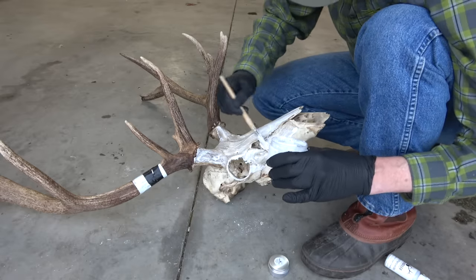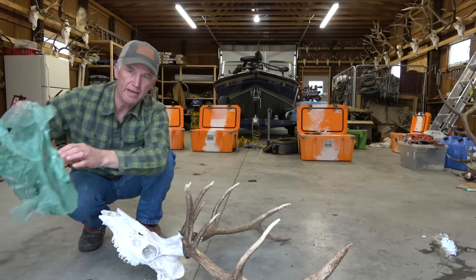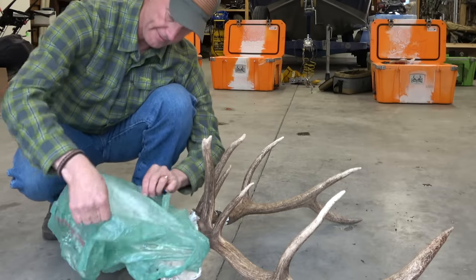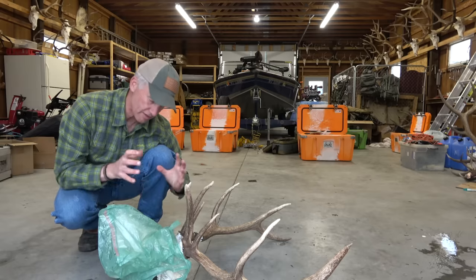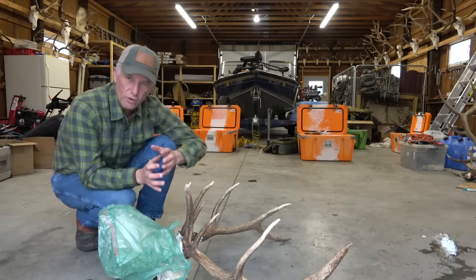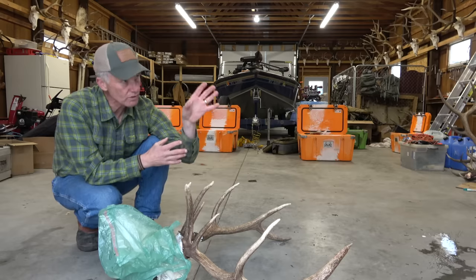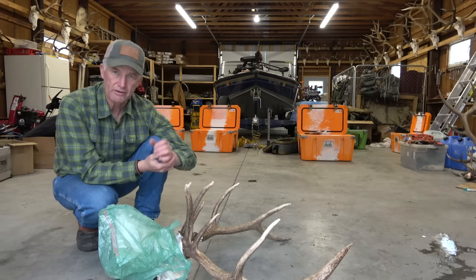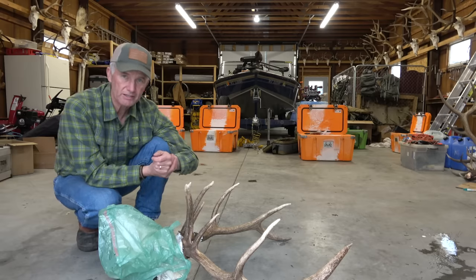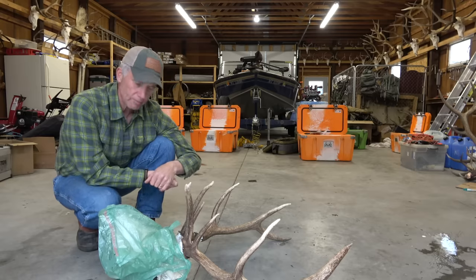Now what I'm going to do is take this grocery bag and put it over the skull. You just want to make sure it's sealed so the peroxide has a chance to do its work and whiten everything up. I'll lay this over by a window where I know the sun is going to hit it and heat it up. If you want to take it inside a heated shop or heated garage, go ahead — that'll make it work even faster. In a day or so I'll come back and open this up to see how it worked.